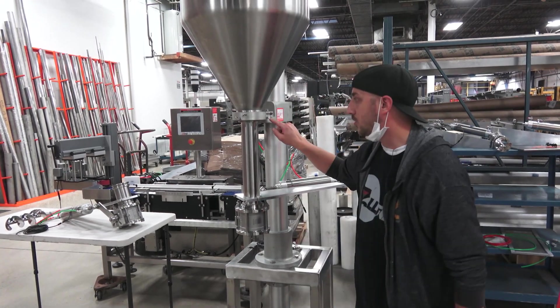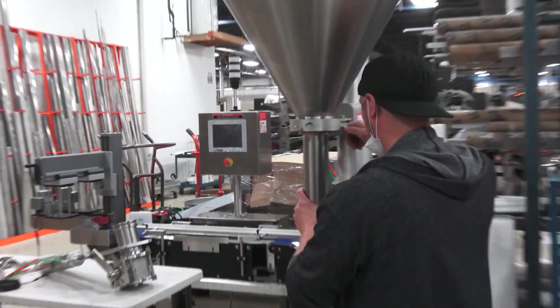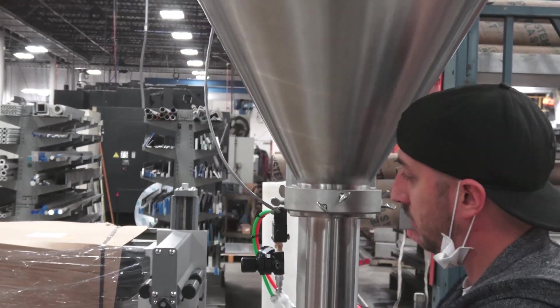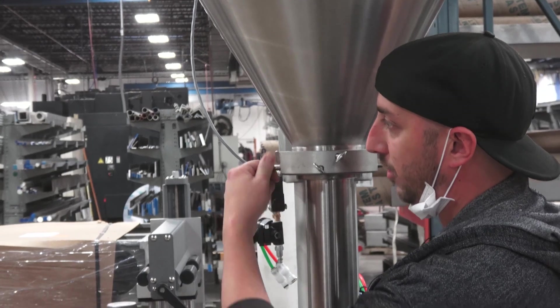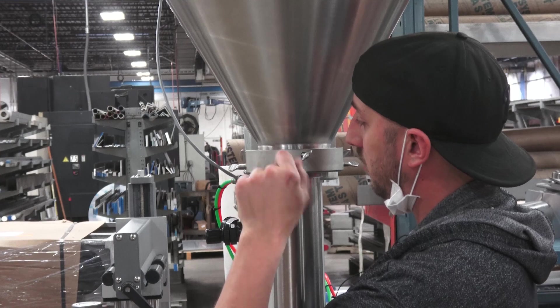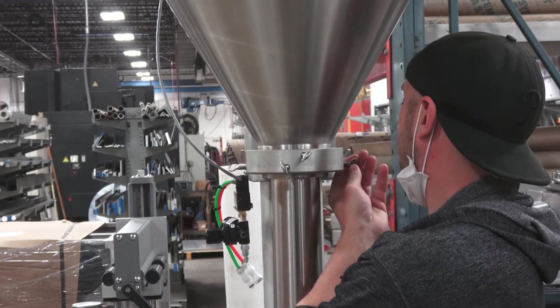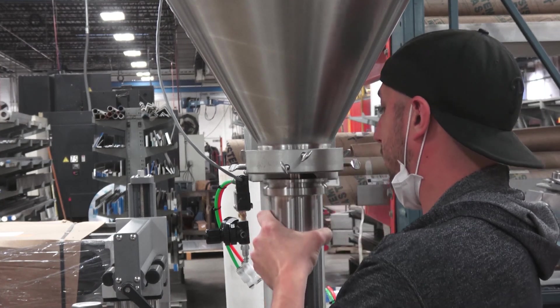I'll take out the funnel by loosening the bottom three thumbscrews. I place my hand underneath it because it has a little bit of weight to it, then just loosen them up enough where I can slide the funnel out.